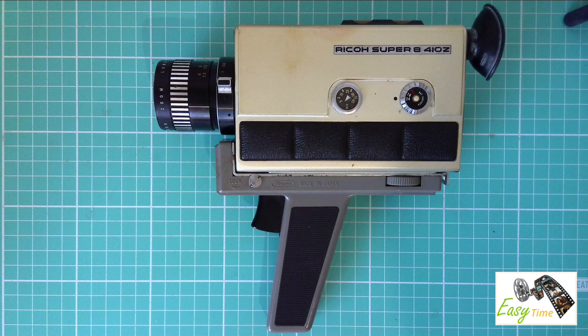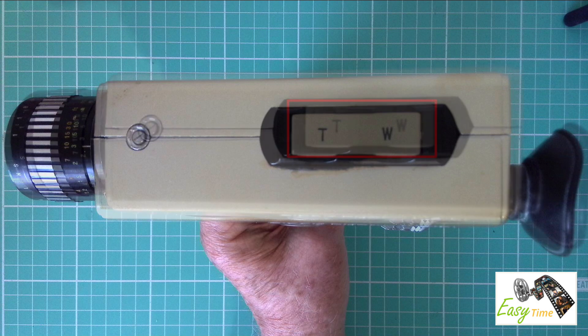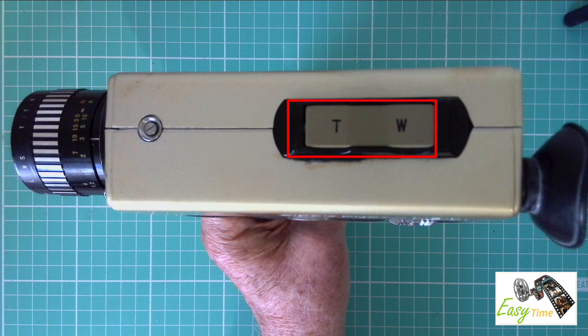The lens is a Ricoh Zoom lens, and this is how you manually adjust it. You can also zoom in and out with this electronic toggle switch.